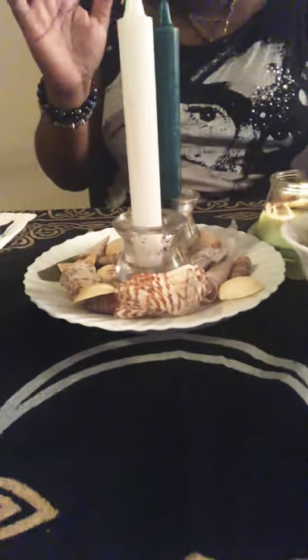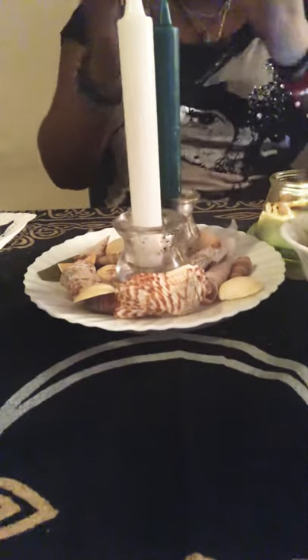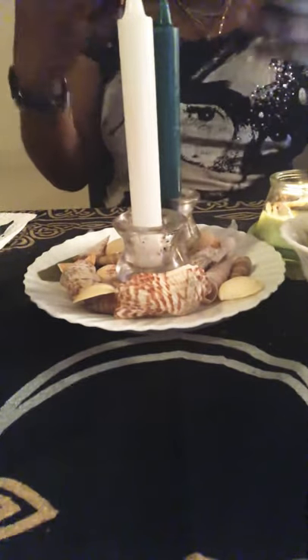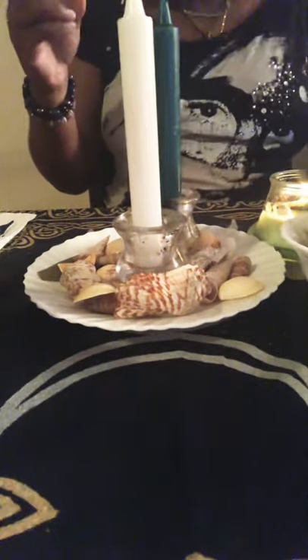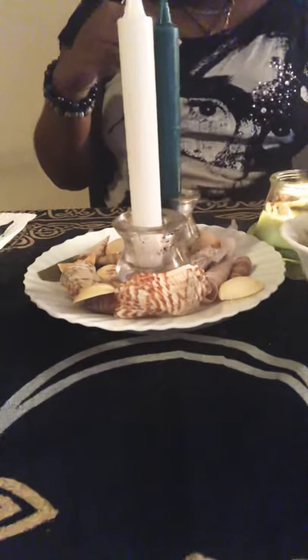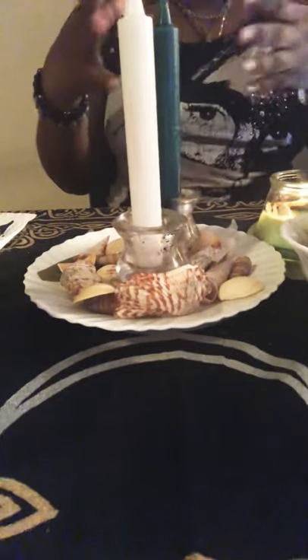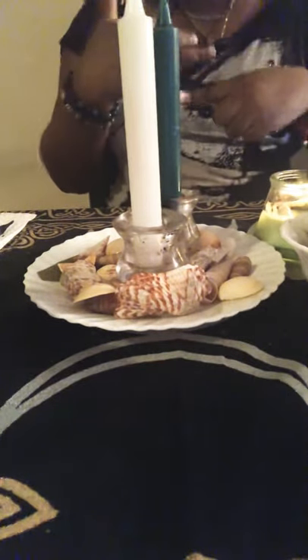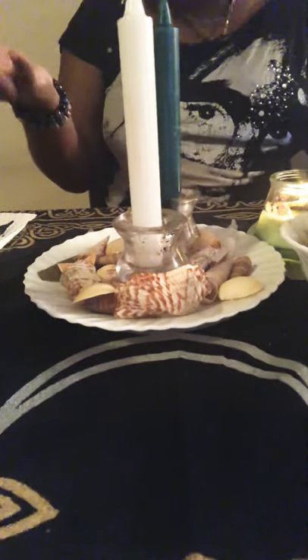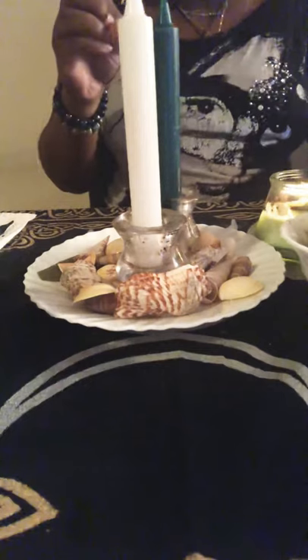Don't worry — once the candle is done burning, the magic is completed, so it doesn't matter how you dispose of the candles. I do suggest keeping a few of the seashells and placing them somewhere you can see every day, like your bedroom or your altar, to remind you of what you are attracting and that it is coming to you.